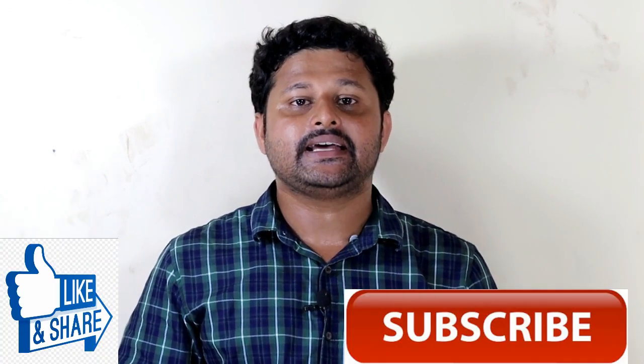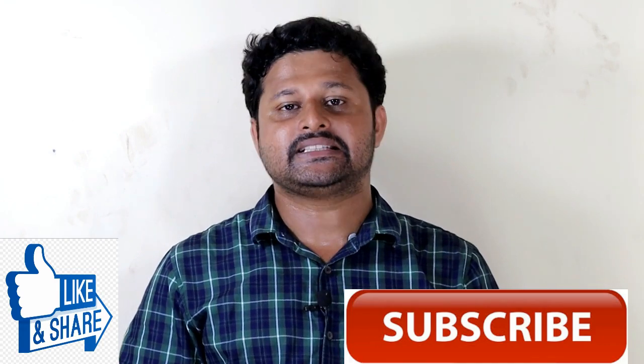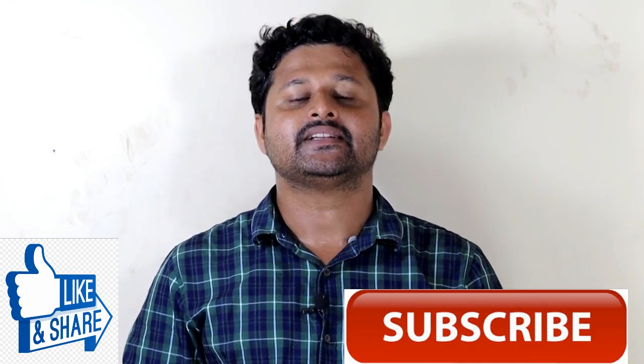Therefore, in the installation video, please like, share, subscribe and support this channel.